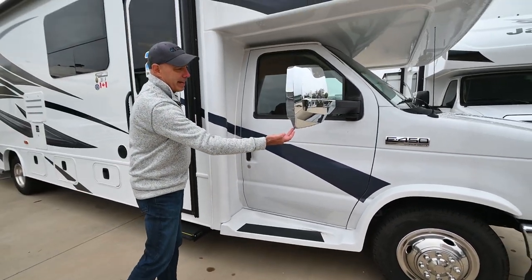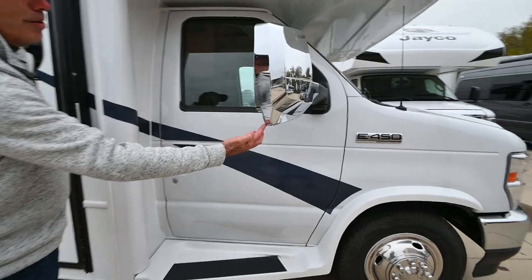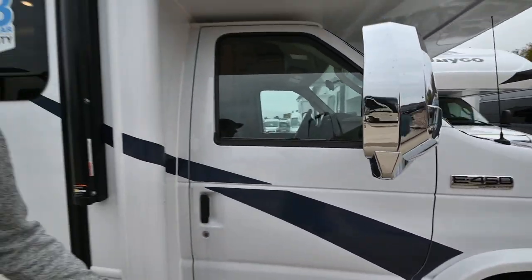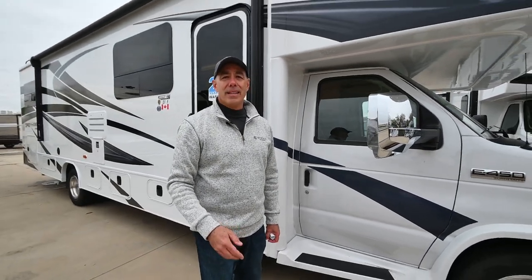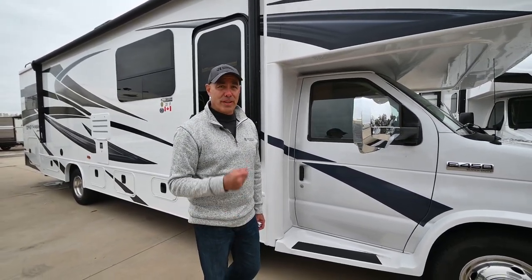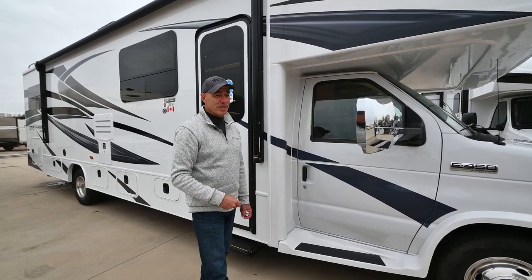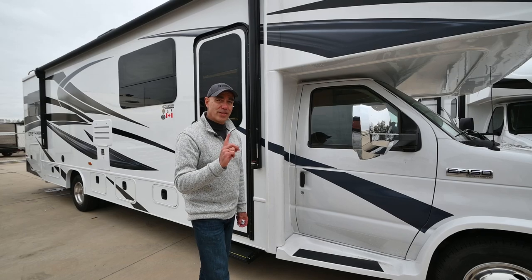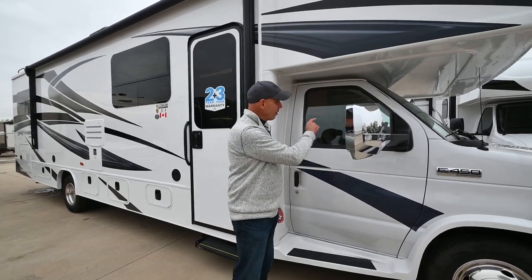On the outside, we have cameras in our mirrors and there's also a camera in the back, which eliminates all blind spots — a real safety bonus going down the road. I love those side cameras. Personally, when I'm driving and I hit the right turn signal, the first thing I look at is the camera view.